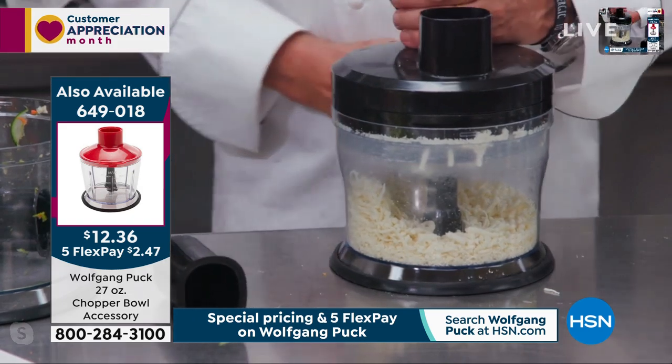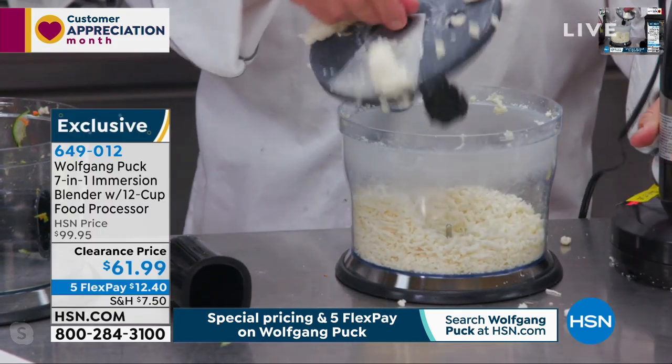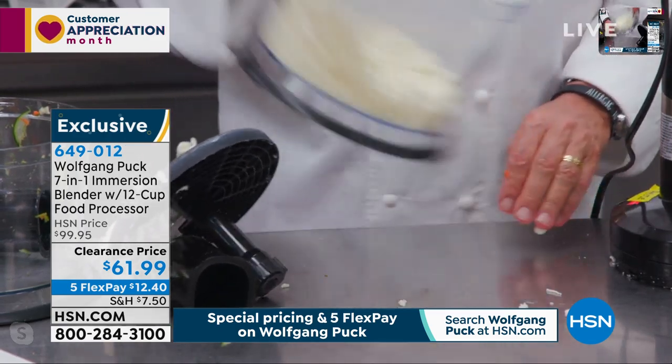What are you making now, Chef? It's just some cheese for pizzas, for example. Yum. Look at that.